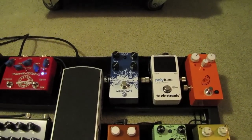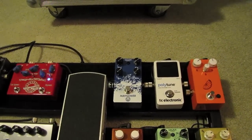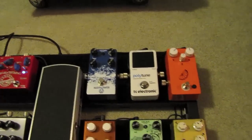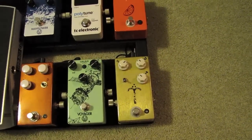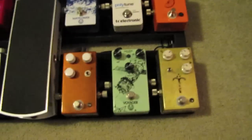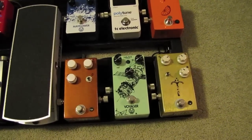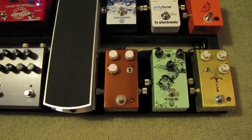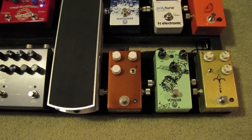Then it goes to my latest acquisition, the Walrus Audio Mayflower, which I really like. It's really open, clear, and articulate — exactly what I want in an overdrive pedal. From there it goes to the JHS Morning Glory, which I keep as a mid-level drive between the Mayflower and the Voyager. Then it goes to the Walrus Audio Voyager, which sounds good on any of my guitars. From that it goes to the JHS 808 Tube Screamer — it doesn't have any labels but it's the same exact tube screamer as in the double barrel.